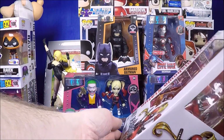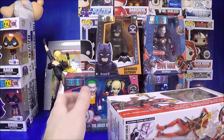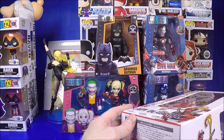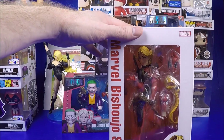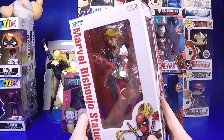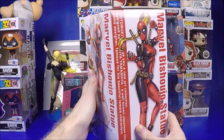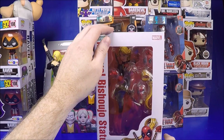One thing I recommend: if you like to open your statues, I always open them from the bottom because you leave the top seal intact. So when you put her back in the box it still looks nice. I like that you can take it out, enjoy it, and then if you want it to look nice in the box you can put it back in. Since she hasn't been opened yet I'll open her in a different video. The box is nice though - she comes with a couple heads. She's really cool; I love the box art, I like everything about them.